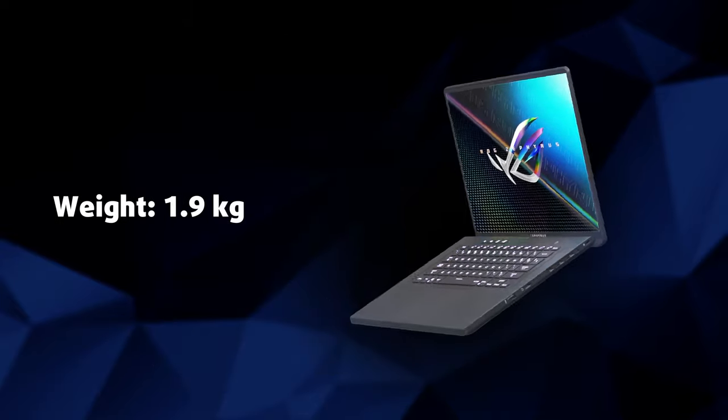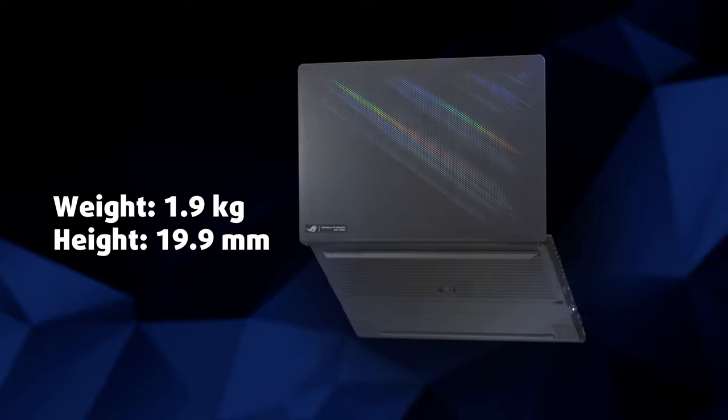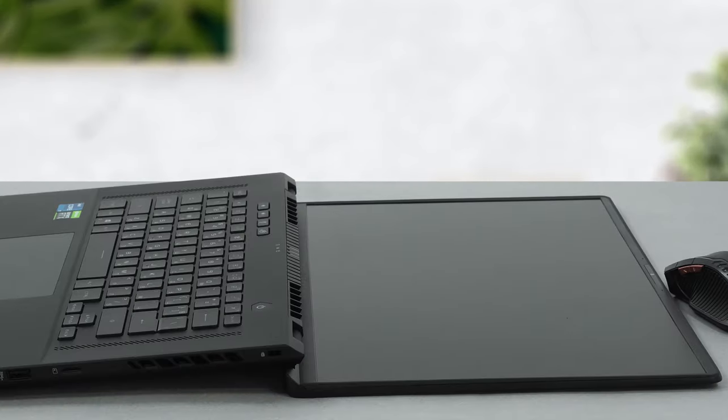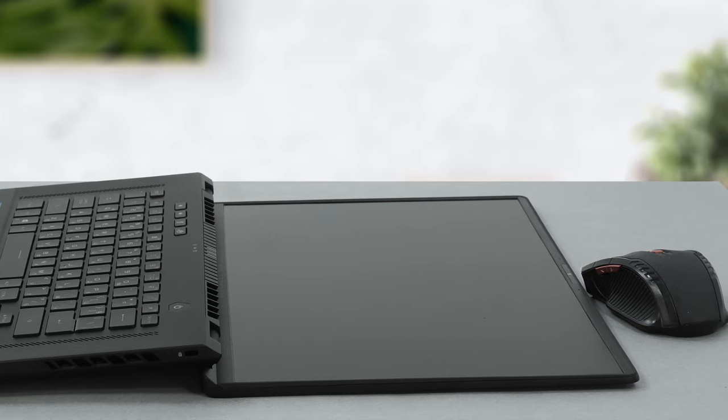It is genuinely impressive how Asus has managed to make a laptop of this size that weighs 1.90kg and has a profile of 19.9mm. The lid opens easily with a single hand, and besides the ErgoLift mechanism, you can open the display as much as 180 degrees.